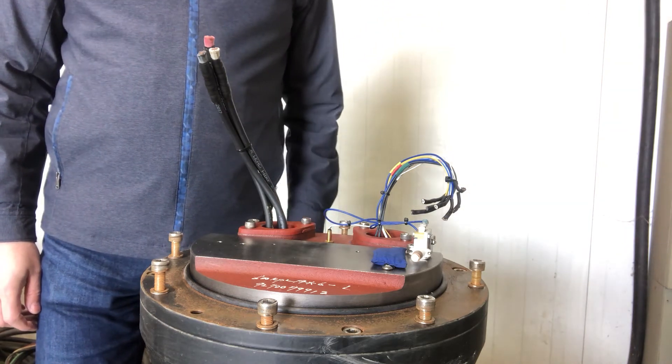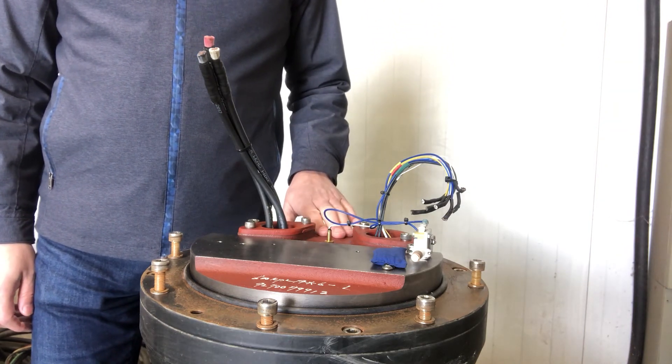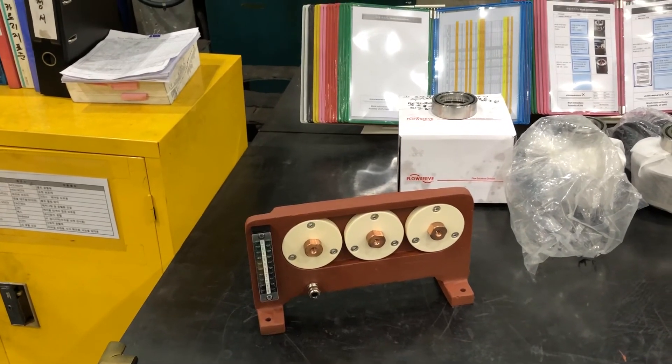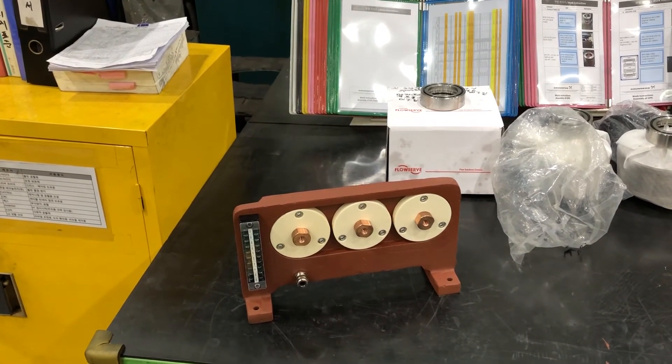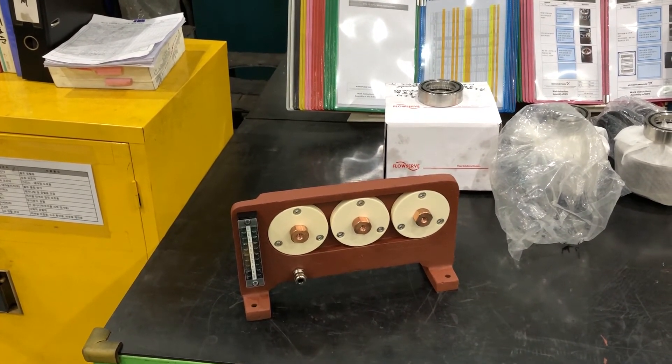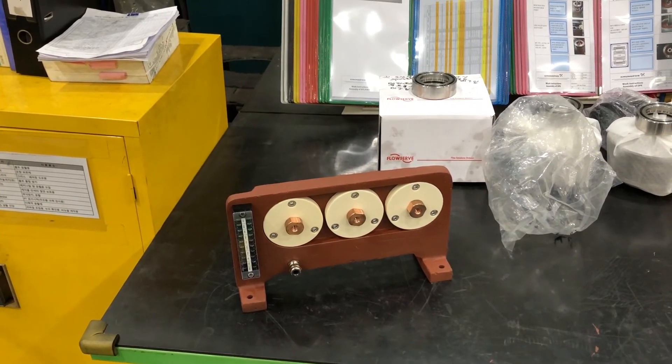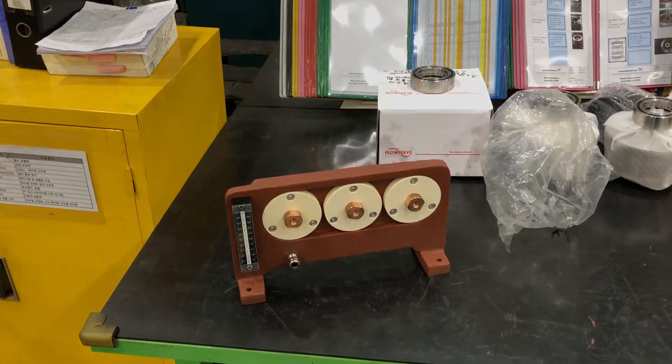As mentioned in the beginning, we do not have any terminal boards inside the smallest KPL and KWM pumps. In the bigger pumps, we have the cast iron terminal board with ceramic insulators for the power cables and a separate terminal board for the sensor wires.